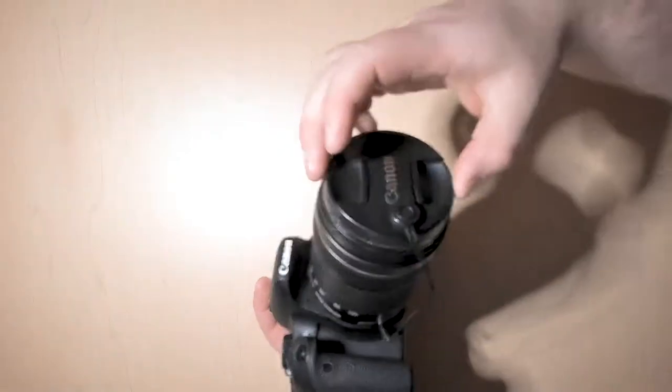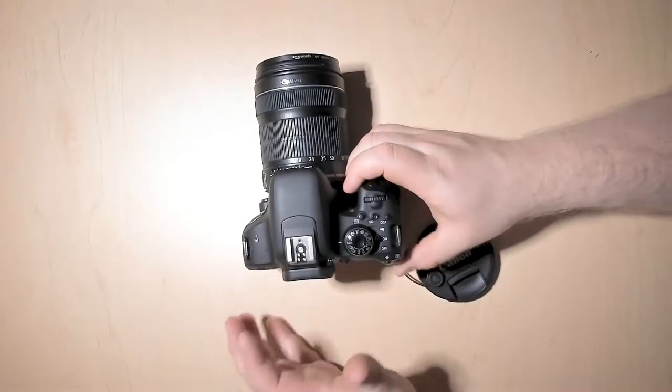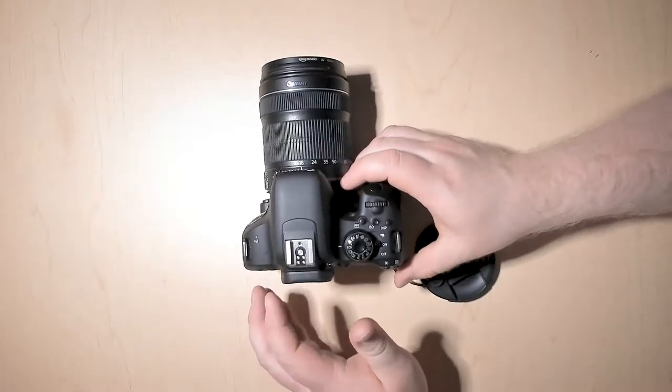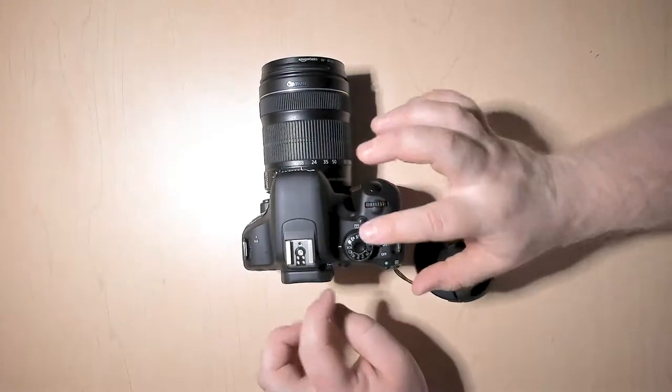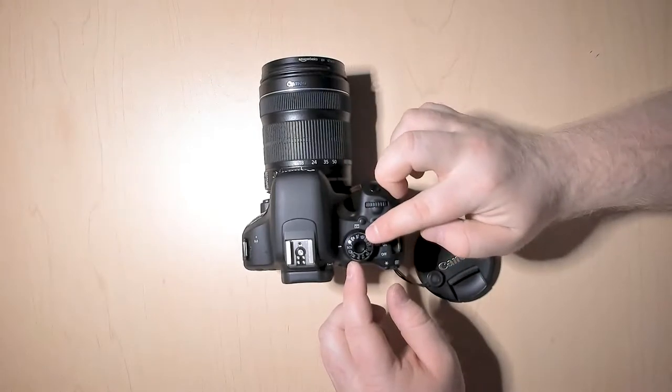You'll also want to make sure you remove the lens cap right away so that you're actually getting the footage that you're looking for. Once you do those steps, you can look at this top dial and if you notice, there's a whole bunch of different symbols on there.